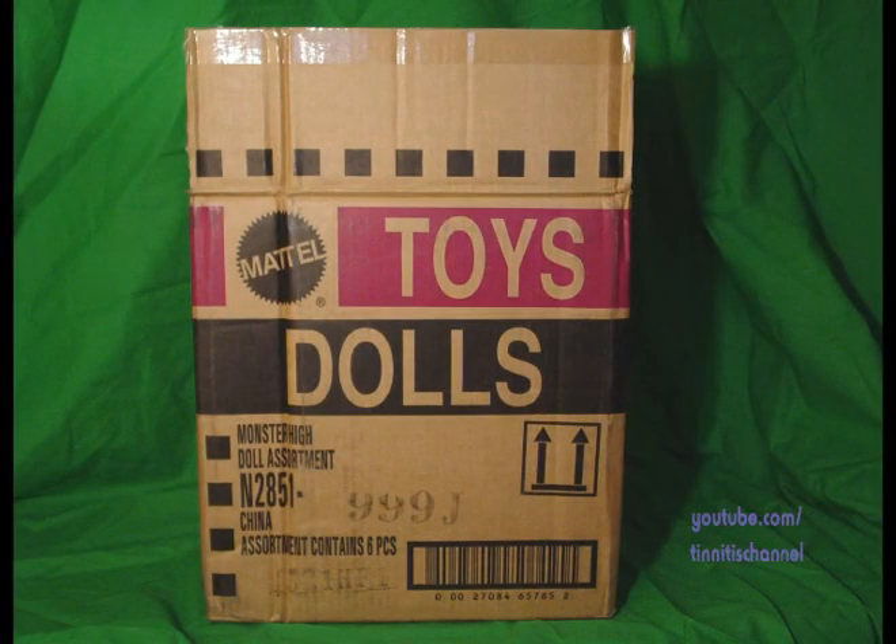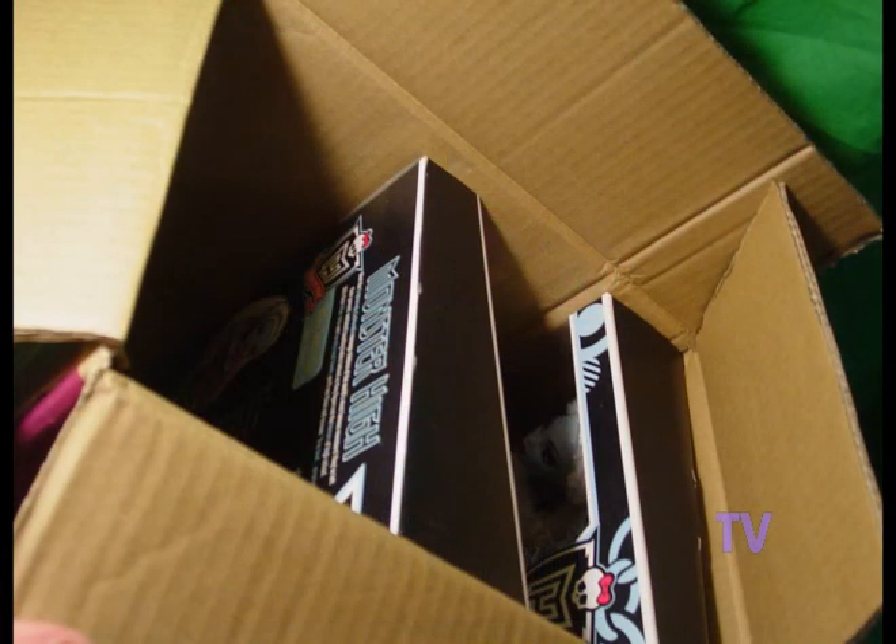This is the box that she came in. You'll see assortment 999J. This assortment comes with two Abbey Bominables — we'll see both of them in the box. It also comes with one Frankie, one Spectra, Lagoona, and the new Schools Out Laguna Blue. Each sold separately — they're not in this box. Inside this box you'll see the two Abbey Bominables that come in each case.